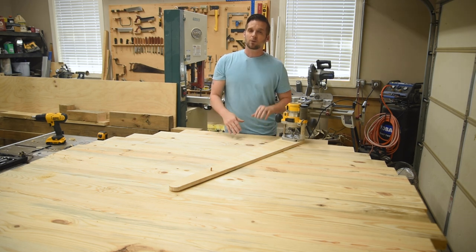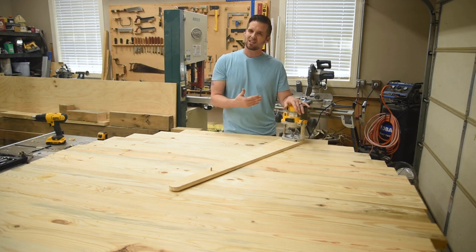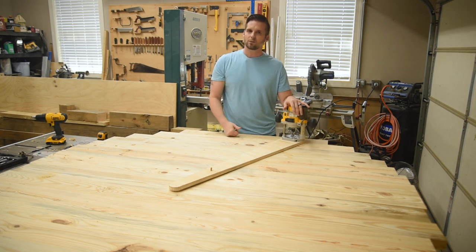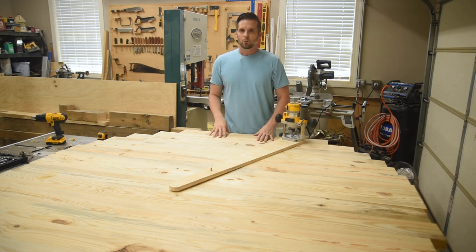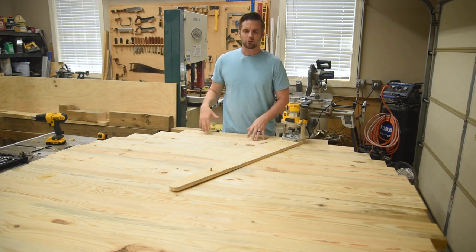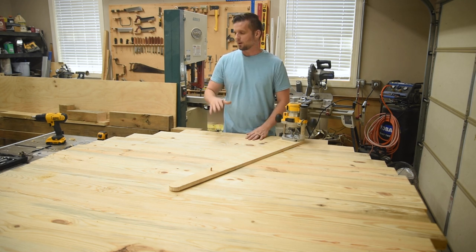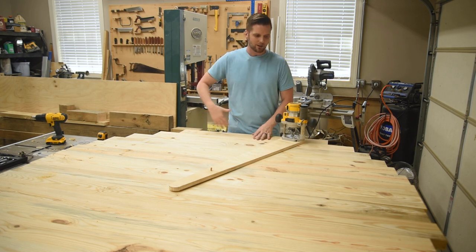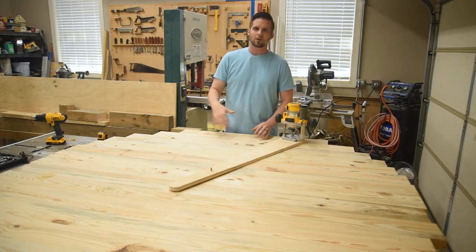I'm going to make several passes, starting out at a quarter inch depth just to see how that works, and then with every pass we'll lower it down another quarter of an inch until we get the table cut out. One last thing — I'm going to make sure I'm able to walk all the way around the table without tripping on anything, so I've got to push the table saw out of the way and make sure I have a smooth area to walk all the way around and push the jig.